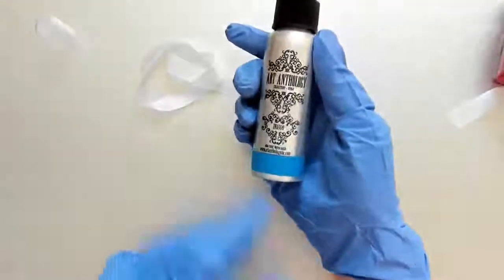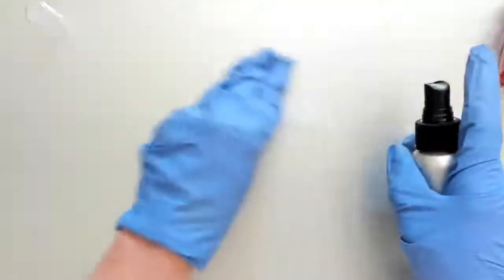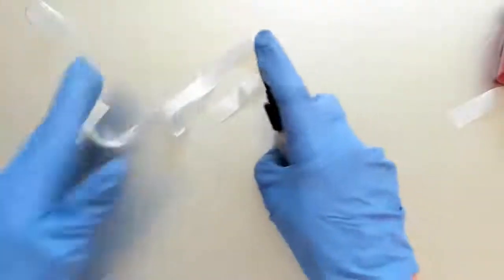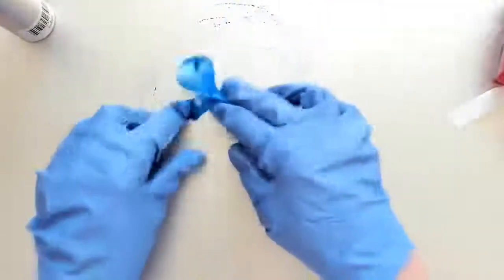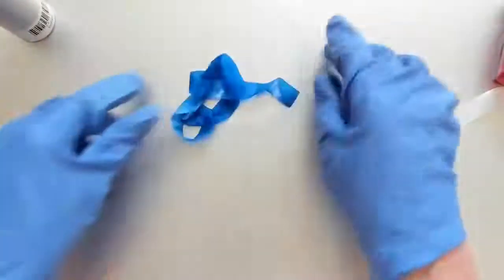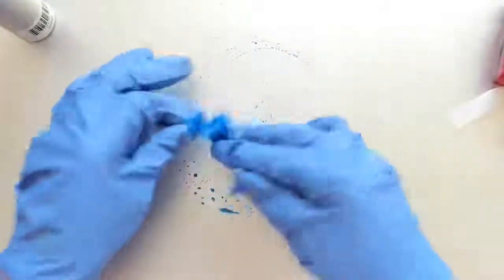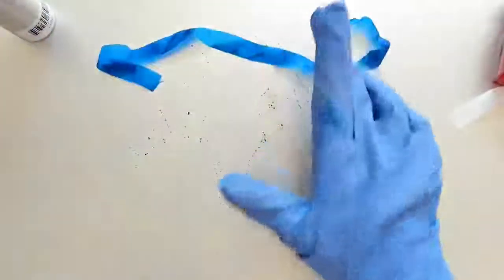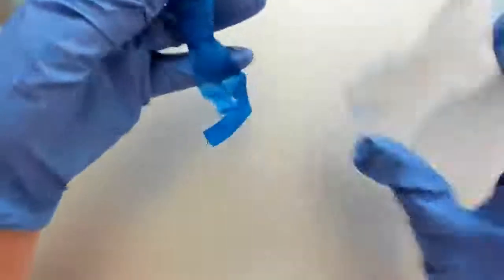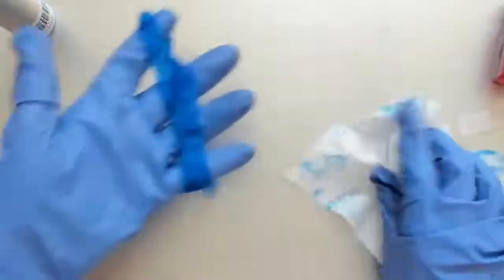I'm going to start with the spray - I'm using indigo. I can do this two ways: if I were doing yards and yards of this I would spray some on my mat, add some water, and dip my trim in. But because I just have a little bit I'm just going to give this a spray. I've got a couple spaces that are still white so I'll just add a squirt of water to make that spray move rather than adding more spray. You can see how nice and intense that color is. If you wanted a lighter shade, you could spritz with water and pull some color out with a towel. I love the rich color - perfect for summer. I'm going to set this aside and let it dry.